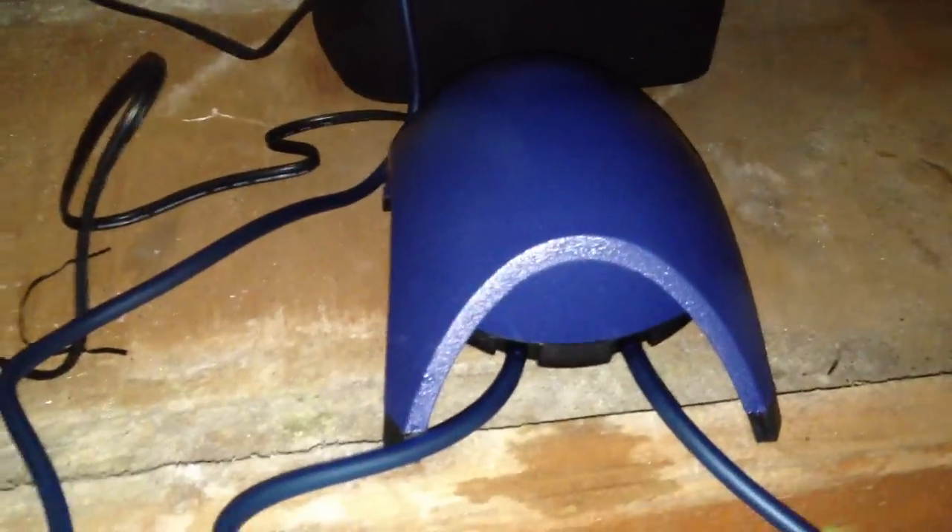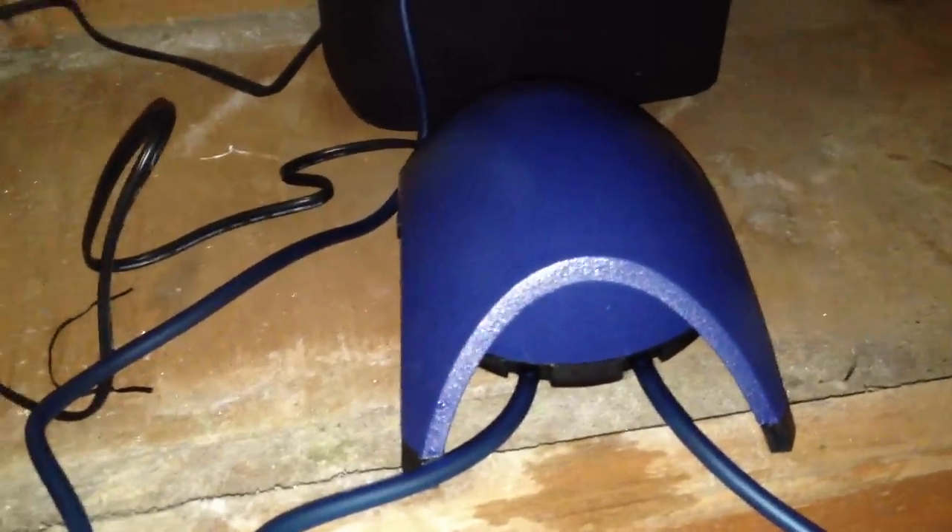Welcome Plenty Tank Fans. We are going to do a noise test, a sound check — check check one two — on the Tetra Whisper 100 air pump.